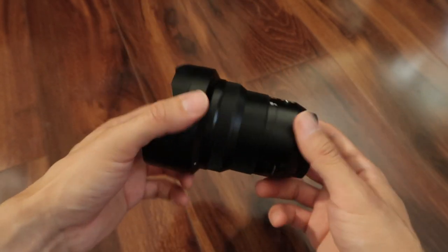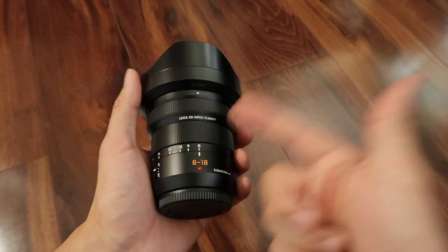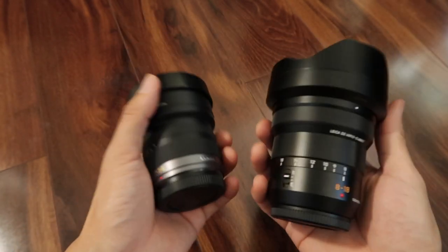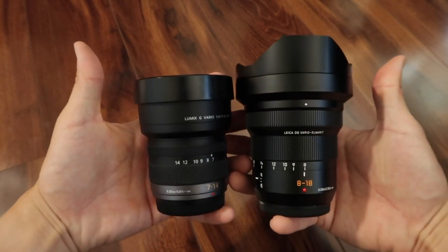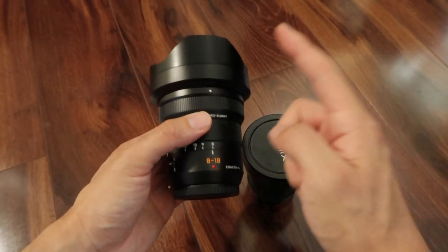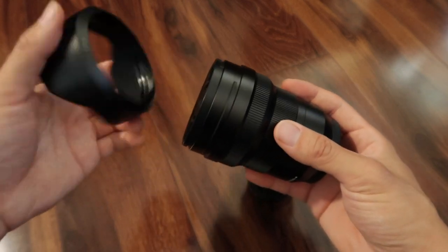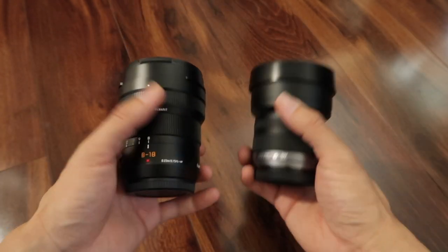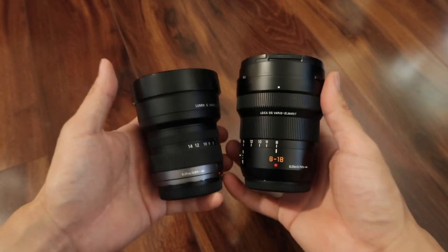The 8-18mm is very well built but it's very light — I was surprised how light this lens is. They weigh about the same even though the 7-14mm is noticeably smaller than the 8-18mm. You can bring down the length of the 8-18mm by unscrewing the lens hood, which is very large. Once you take off the lens hood, they're more comparable in size, but the 8-18mm is still longer.